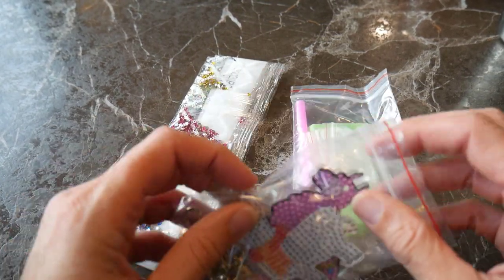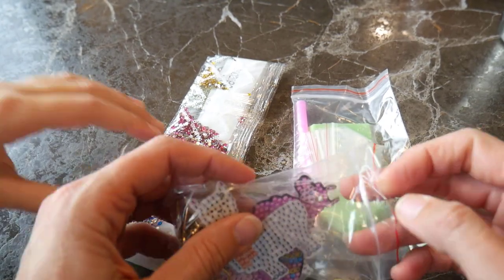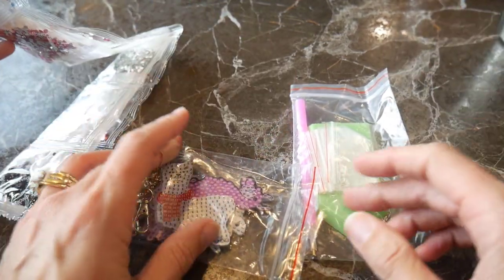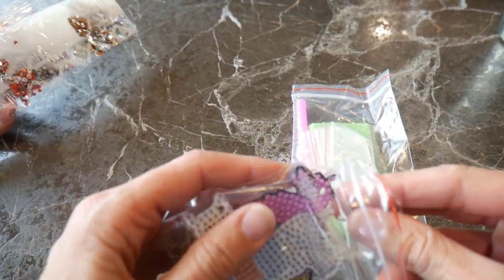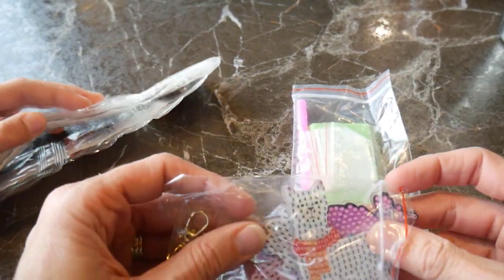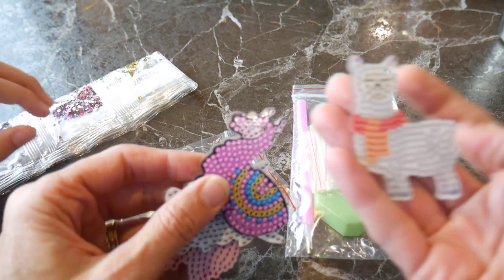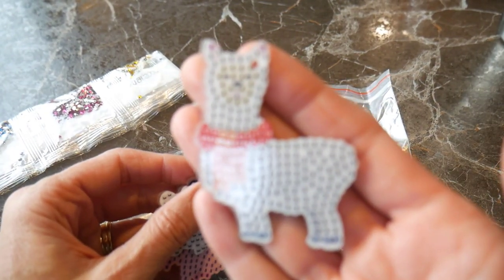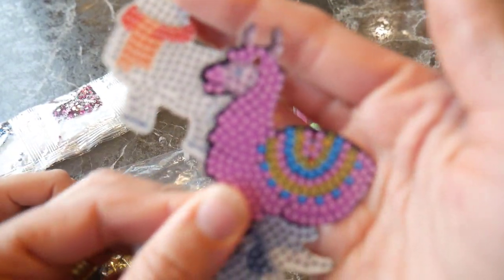They're little keychains, and I've wanted to try diamond painting before but I've always been intimidated by the big projects. I don't know that I would have time to finish one — I know a lot of people I've watched on YouTube have been working on them for a while. So I got some little projects to try out first. We have a little llama keychain set and there are four.